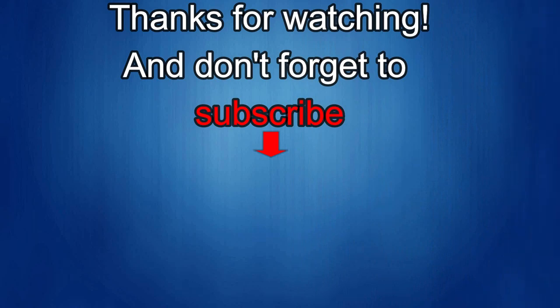Thanks again for watching our review. If you liked it, show us some love with a thumbs up, subscribe to the channel, and share the video with your friends. With your support it really helps me keep the channel going so I can continue to offer discounts, giveaways, and fresh content. See you in the next episode — take care.